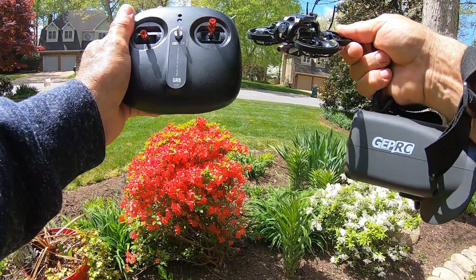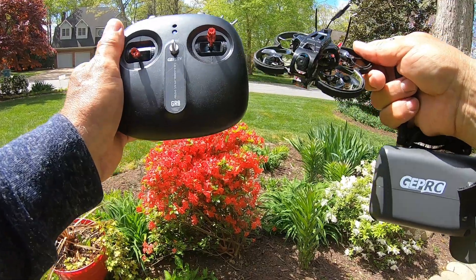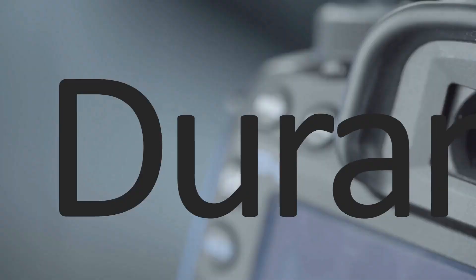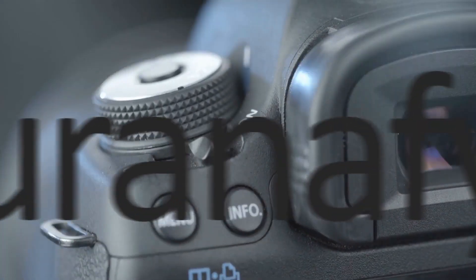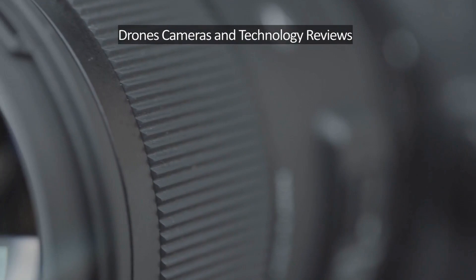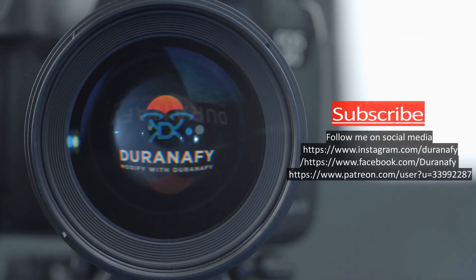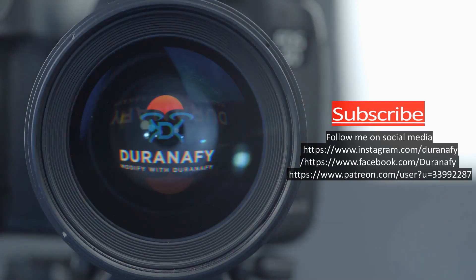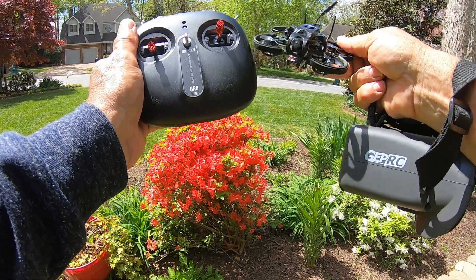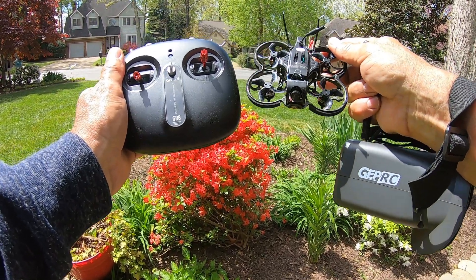Hey, welcome to the Duranify channel. This little guy here is the gateway drug to FPV. This is the gateway drug to FPV right here guys — the GEPRC Tiny Go 4K.